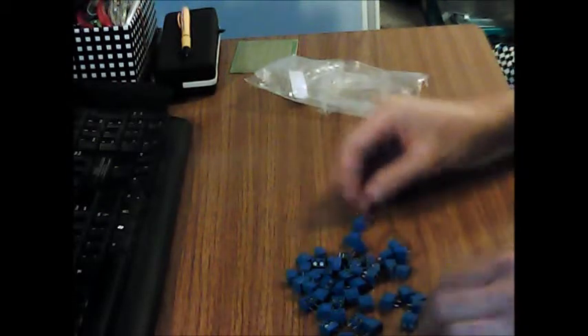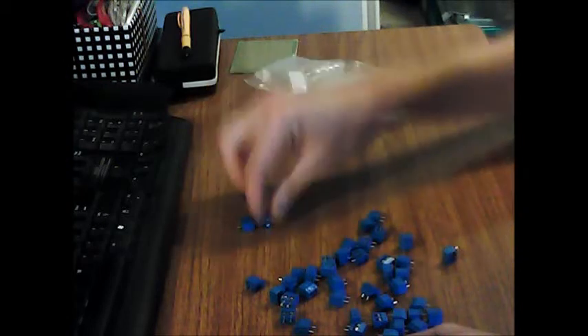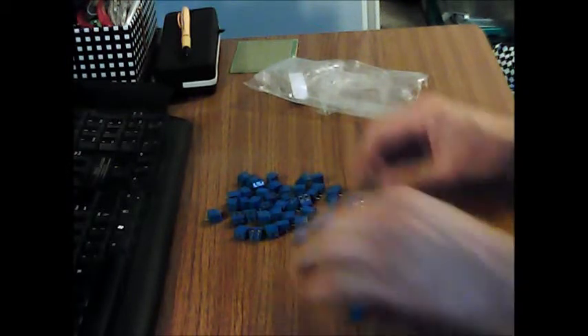They are these little two-pin terminal blocks, 50 of them. Just count them to be sure. Well, that's a long and tedious process. I've counted them. There are really 50 pieces. They can count. That's not a problem.